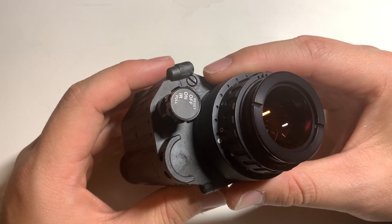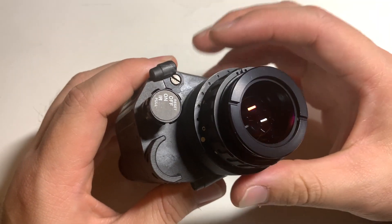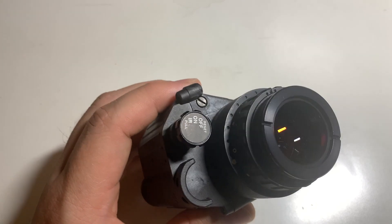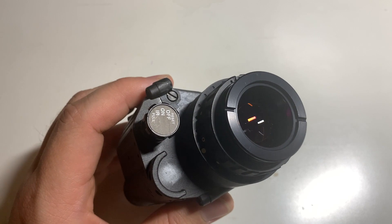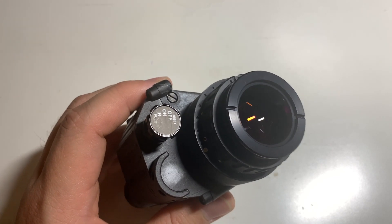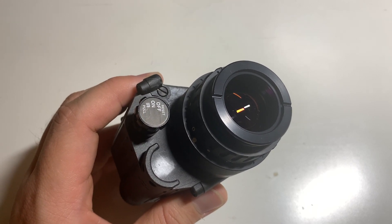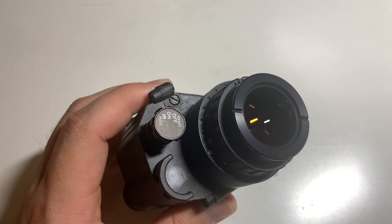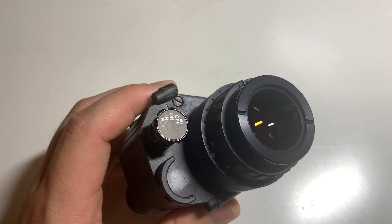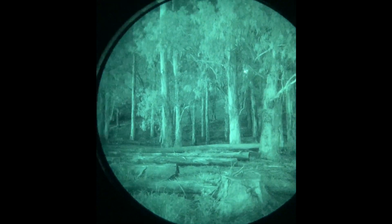When you look through a green phosphor tube, you're kind of bombarded with an aggressive lighting — it can be harsh because everything else around you is dark. In a white phosphor tube, the lighting is a little bit less aggressive and just easier on the eyes. Because of that, and maybe because of the color, it's just a little bit easier to pick up the finer details.